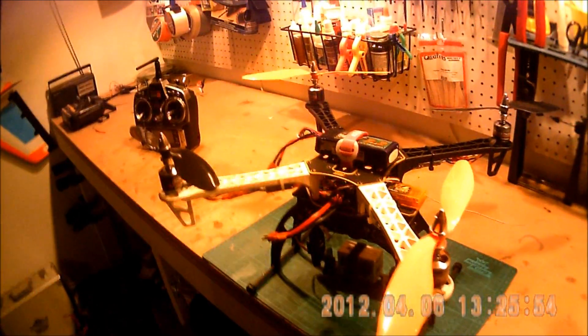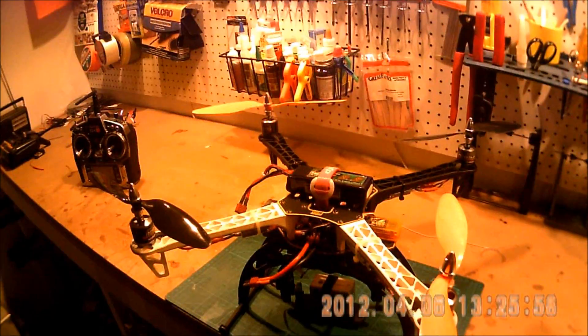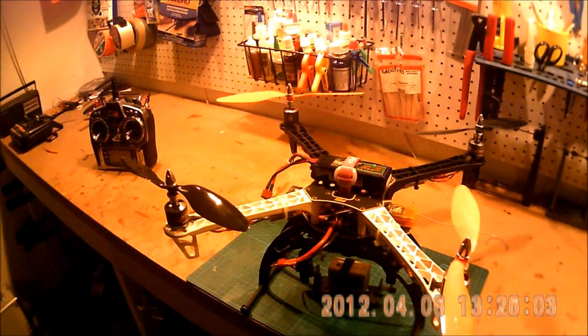What I'm going to do is set this up and fly it right out here in front of my house and make a video with the GoPro. I'll add it to this video so you'll be able to see what it looks like.